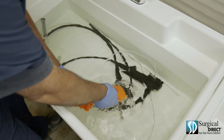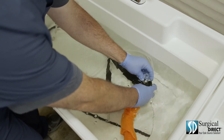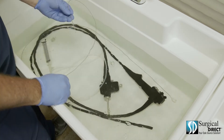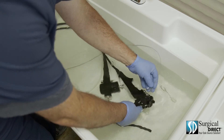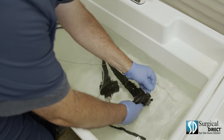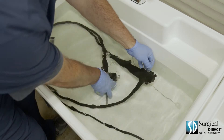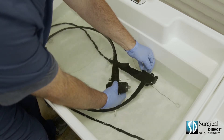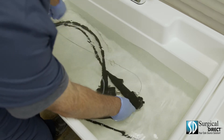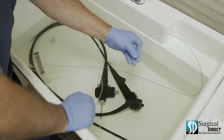Using a soft sponge, thoroughly clean all external surfaces of the scope. At this point, you can disconnect the automatic cleaning channel. Using the supplied cleaning brush, brush each lumen of the scope. Start with the suction and push the brush straight back through the scope. Advance the cleaning brush until it exits through the suction port. Be sure that the bristles are clean, then completely remove the brush. Brush this channel of the scope until the brush comes clean three times.